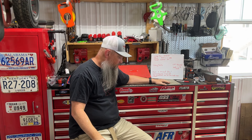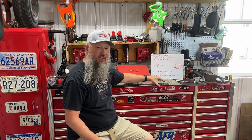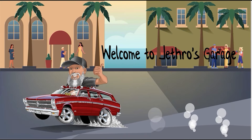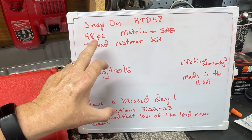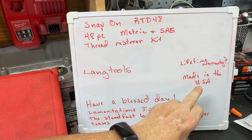I'm here today to show you some Snap-on stuff. I know people have mixed feelings on Snap-on, but hey, it can be some pretty good stuff. Today is this 48-piece SAE and metric thread restore kit. So we got the Snap-on RTD48 — it's a 48-piece metric and SAE thread restore kit, made in the USA.